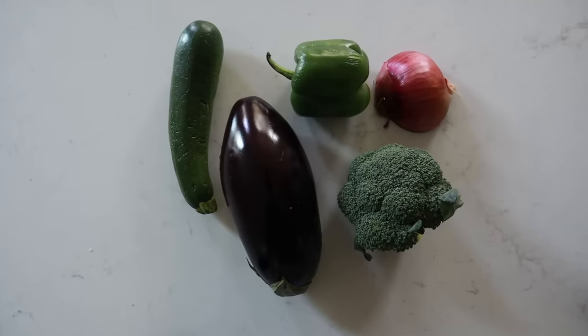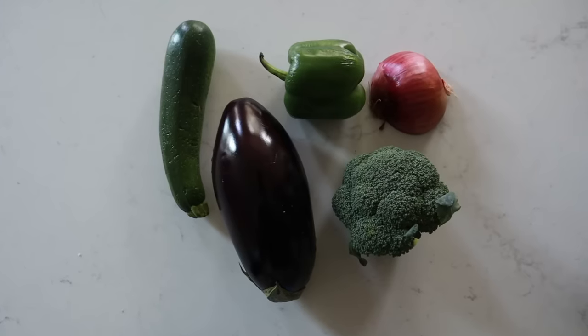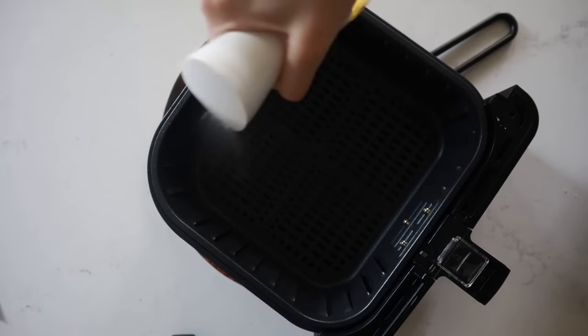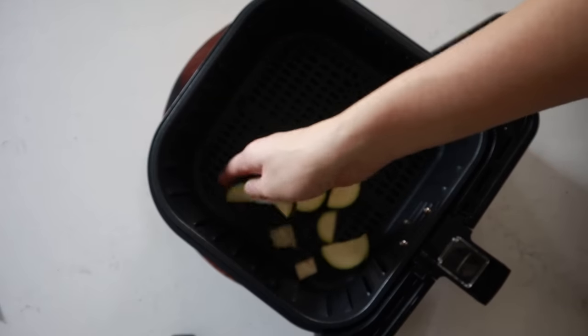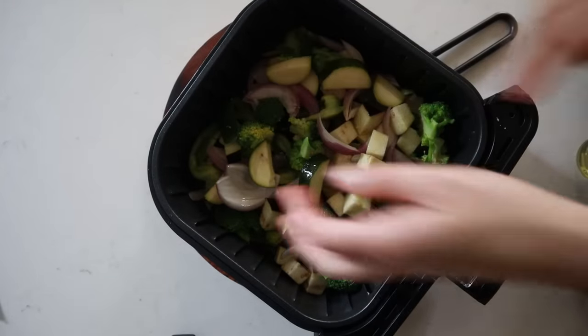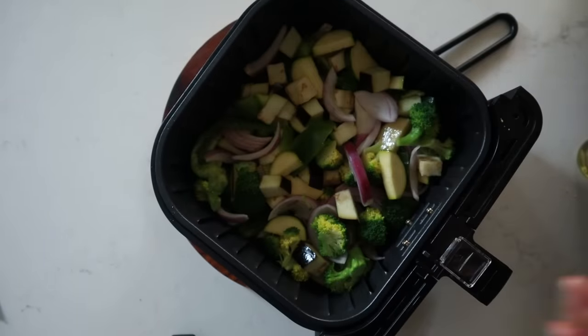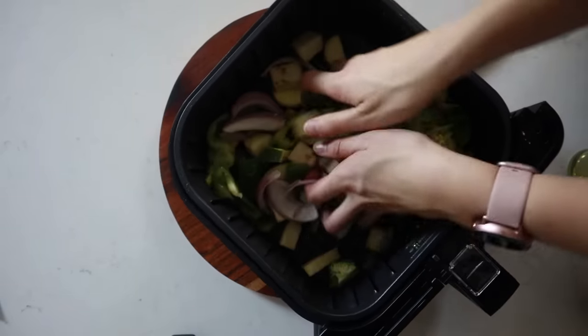Next up is an amazing veggie bake — even if you don't like vegetables, this one is absolutely incredible. Prep your veggies ahead of time and assemble and bake on party day. You can use any veggies you want; today we're using eggplant, bell pepper, zucchini, broccoli, and red onion — cut into bite-sized pieces. Spray your air fryer basket with avocado oil, load in all the veggies, spray again to coat, and stir. You could also toss them in a bowl with oil, but this saves a dish. Air fry at 380°F for 10 minutes.